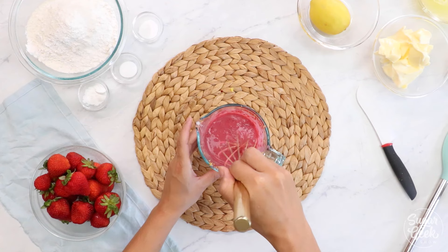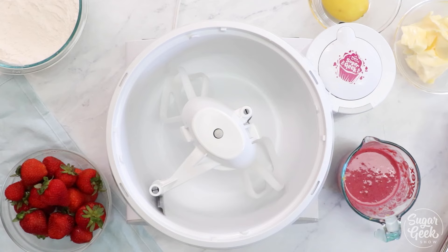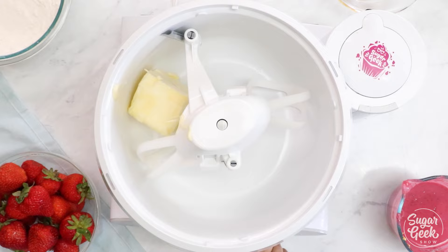Now we're going to whisk together our flour, baking soda, baking powder, and salt. Alright, let's start making our cake. I'm going to start with butter — everything good starts with butter — and we're going to cream that until it's nice and smooth.